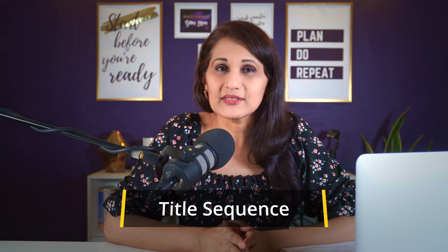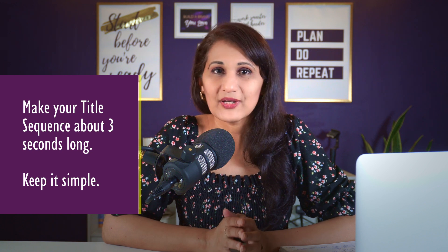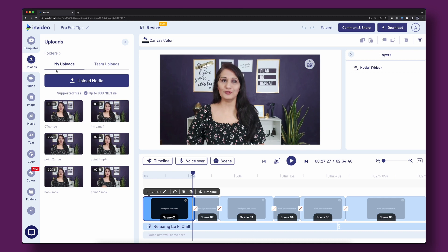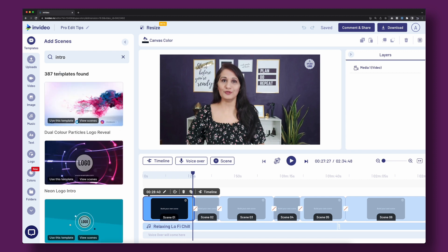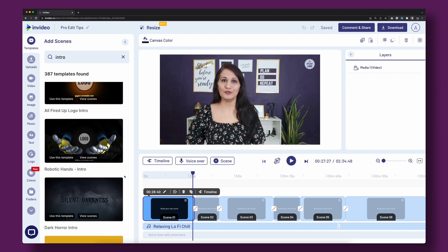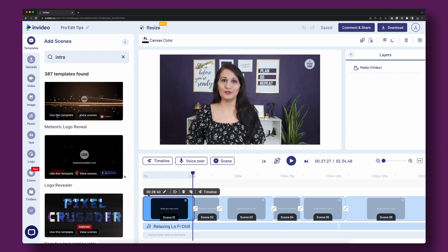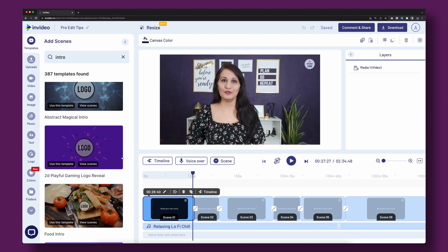Next, add a title sequence. Title sequences are great for branding, but if they're too long they harm your watch time and video retention. Keep your title sequence around three seconds and avoid anything too fancy or complicated. Go to InVideo's templates, type in 'intro,' and choose a YouTube intro template that matches the vibe of your video — you don't want a gamer template on a cooking channel. Make sure the template matches your channel and video content.